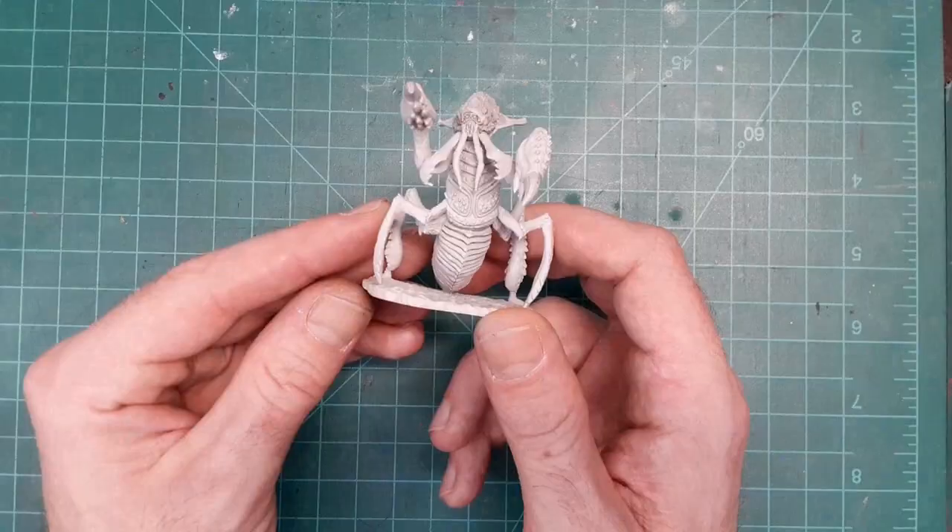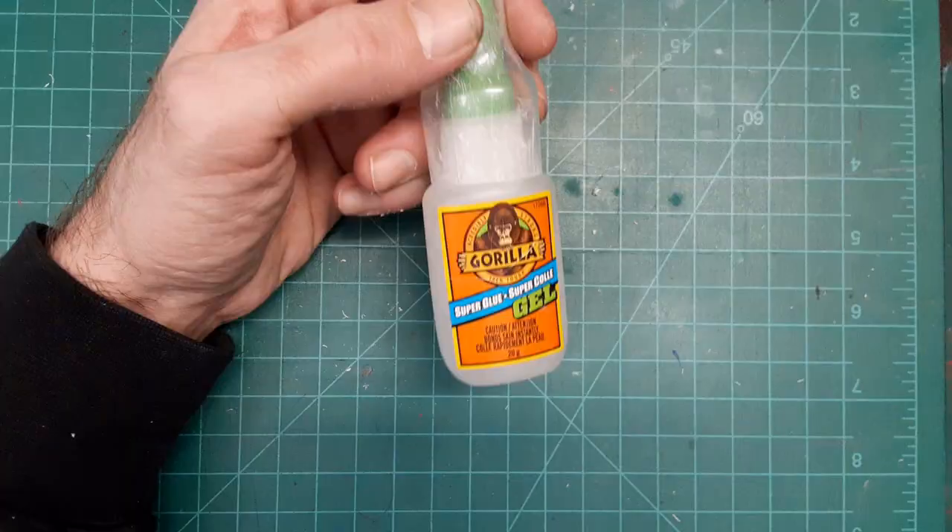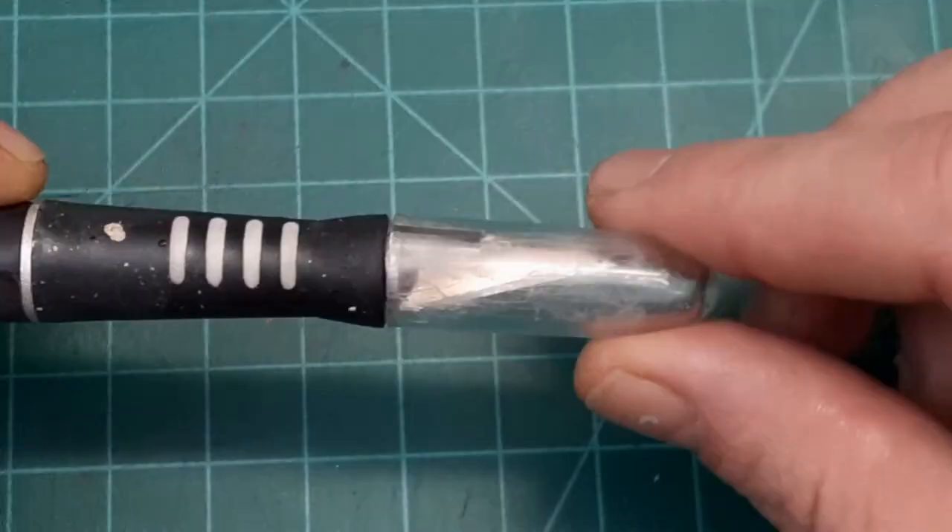I think I got a plan. For starters, we're going to put some wings on the back here. And let's go over what we'll need. First, we need wings — I know I got some wings. Oh, that was easy. Glue. Tools. And our hobby knife.